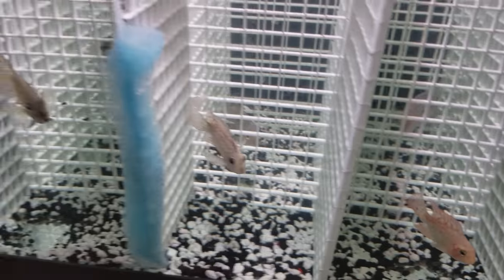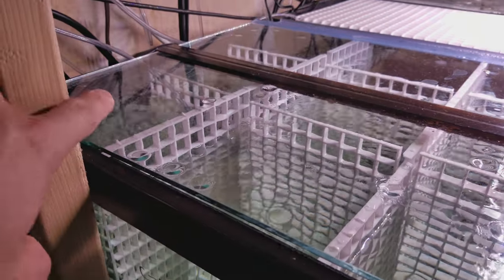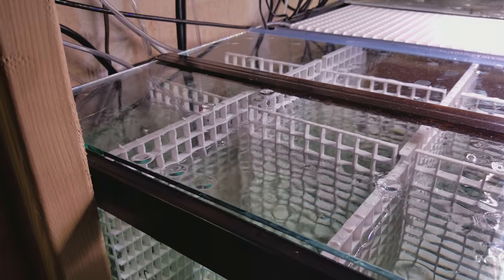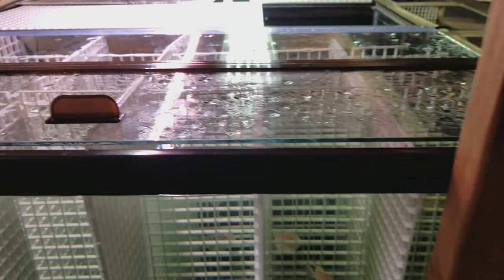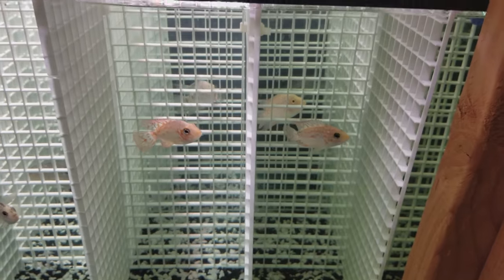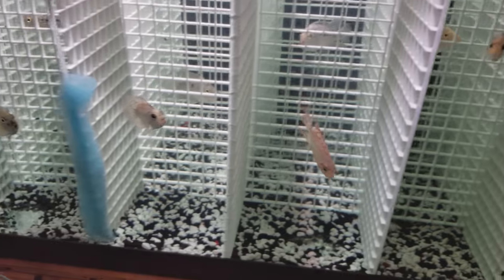They're not really in here a long time, just a short period, to grow them out without killing each other. There's a sponge filter in each one for extra filtration in the whole tank to keep it pristine. Yeah, there you go — what do you think?